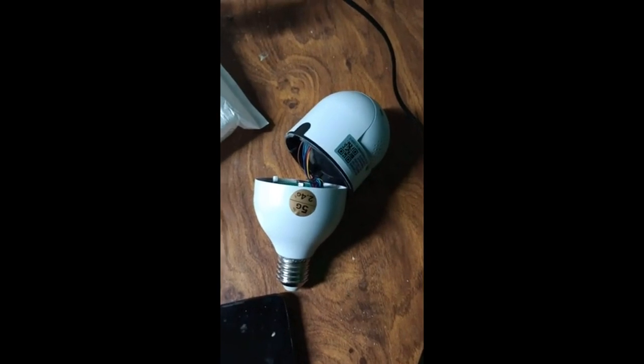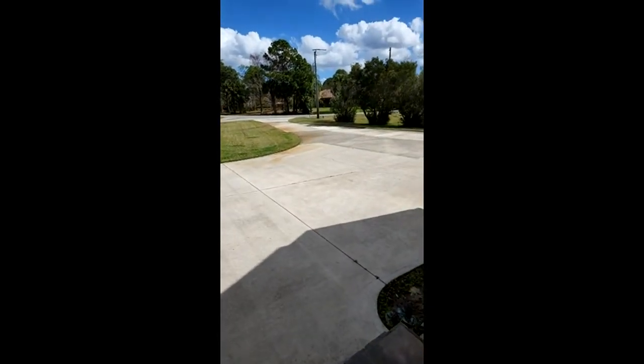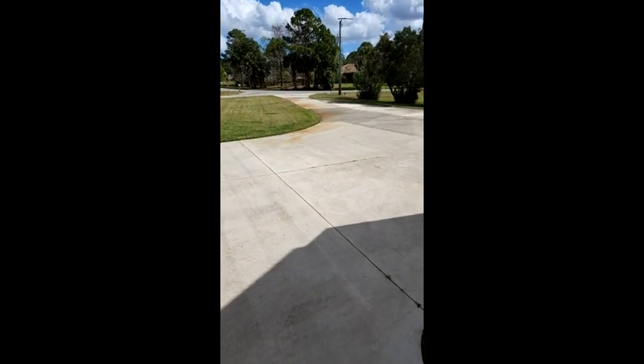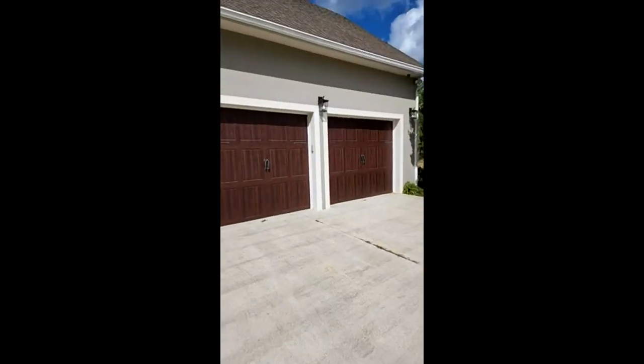Good quality otherwise, but it falls apart. Here I am coming out onto my porch — I'm showing you the driveway that the camera should be recording every single truck that comes down. It does not. Now I'm going to turn around and show you where the camera is located on my house.